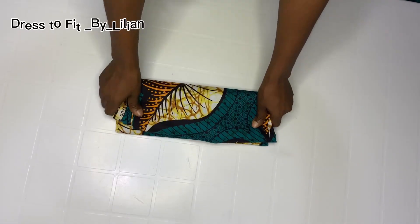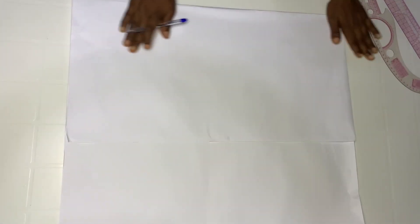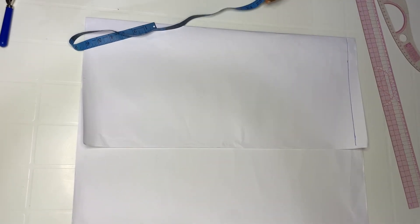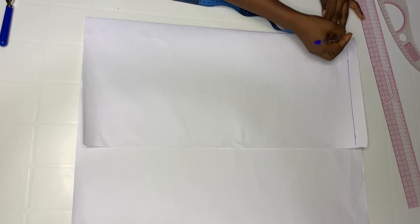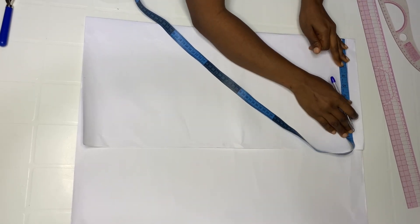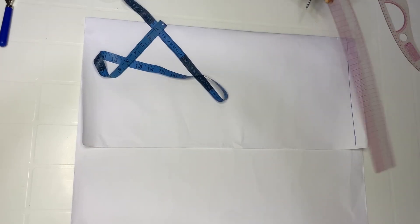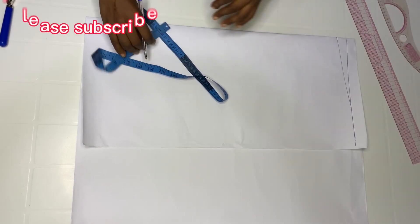For this particular style, prepare 3 yards of fabric. Let's get started. Place your pattern on the fold. After placing your pattern, come down by one inch. When you're done, take your hand width measurement and divide it by four. I will go in by seven at this point. Take your ruler and connect it from that point down to the one inch you came down.